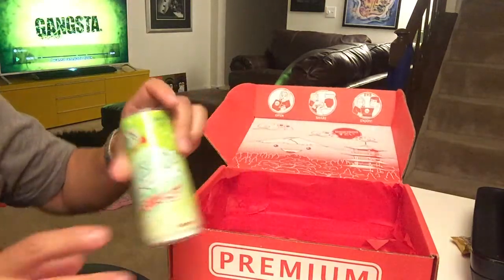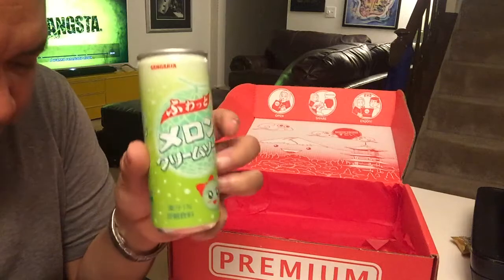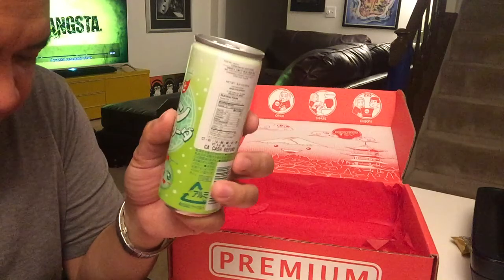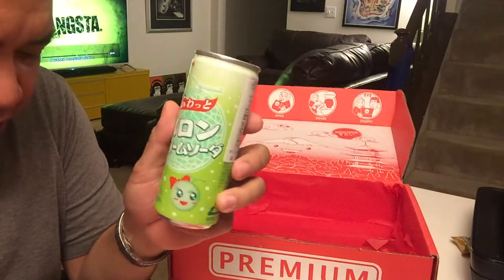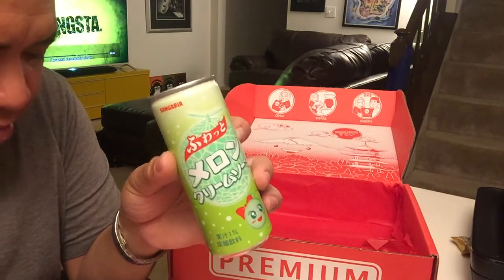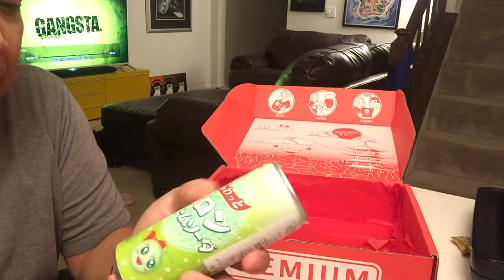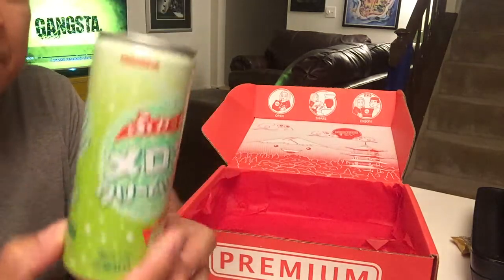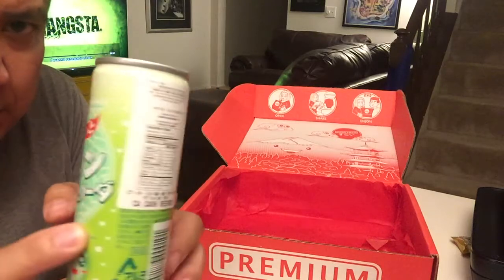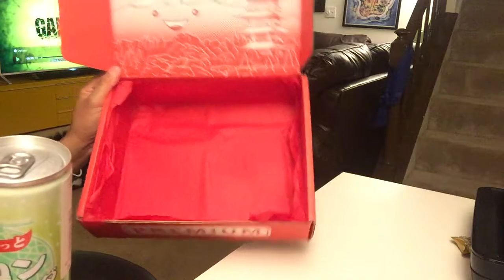Finally we have Creamy Melon Soda — delicious and creamy soda with a nice melon flavor. That sounds great. I love honeydew melon, so this could be really good. It's by Sangria. And that, my friends, was the August 2015 Japan Crate.